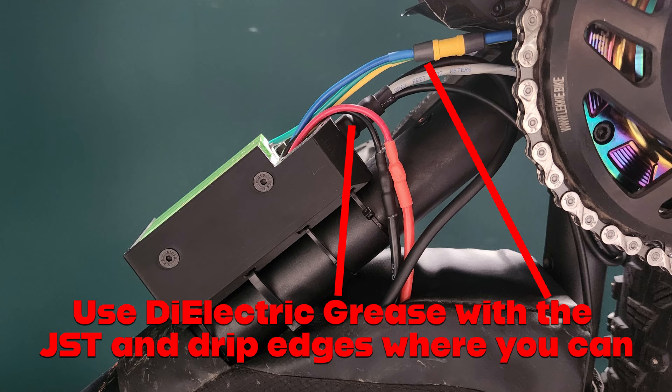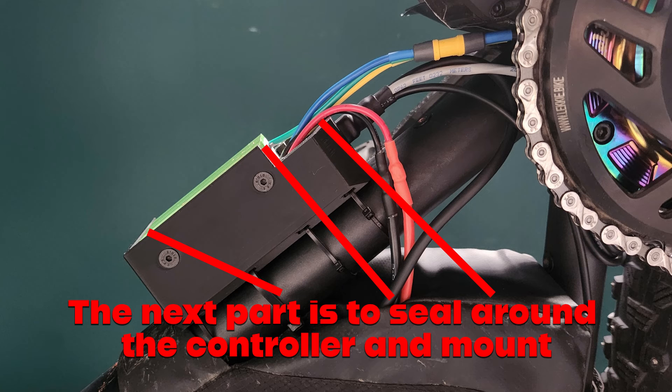When you put this plug in, make sure you use dielectric grease all around it, and again drip edges are important to make sure the water runs away from the back area of the controller. There is potential however to get moisture in and around the edges of the mount, and we can improve that situation further by using some silicone again.